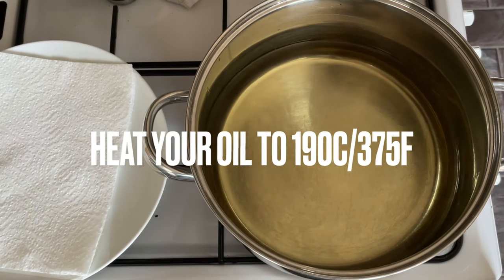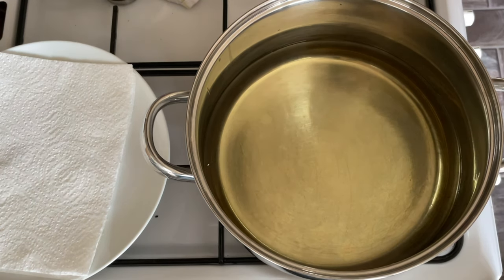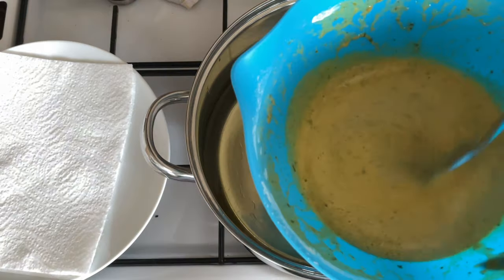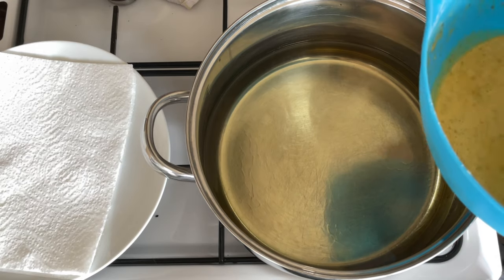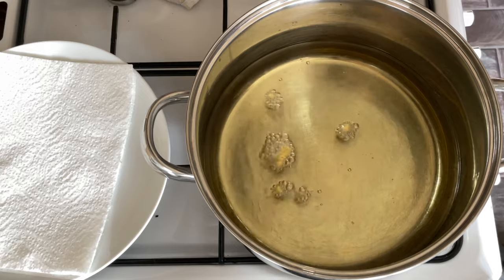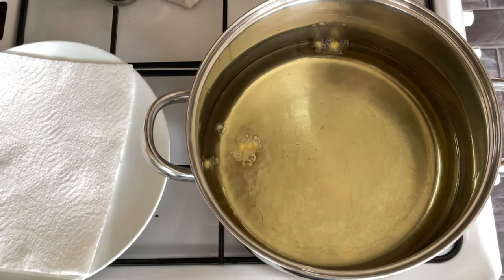Mix with your water until you get a nice thick consistency — not too thick and not too watery, somewhere in the middle. You want your oil nice and hot, around 190°C. If you don't have a thermometer, just drop a little bit of your batter into the hot oil — if it immediately starts to fry, bubble, and turn brown, your oil is hot enough.